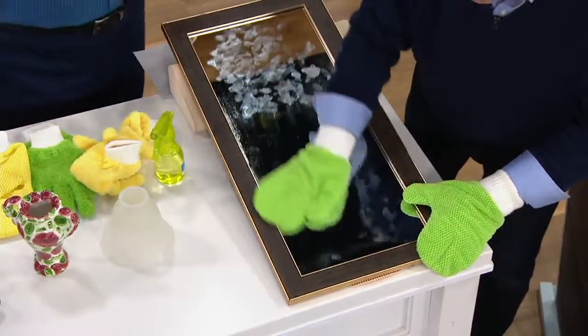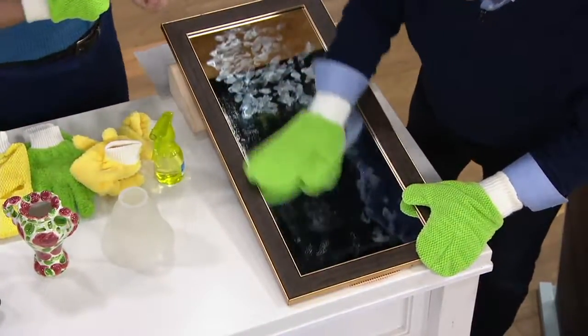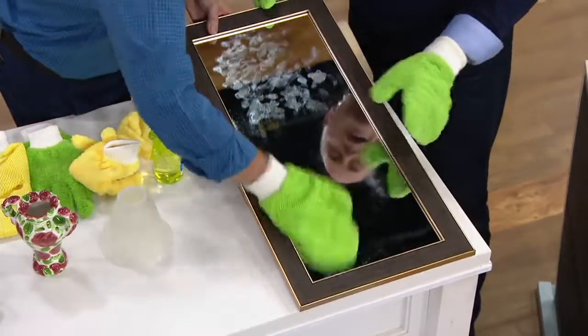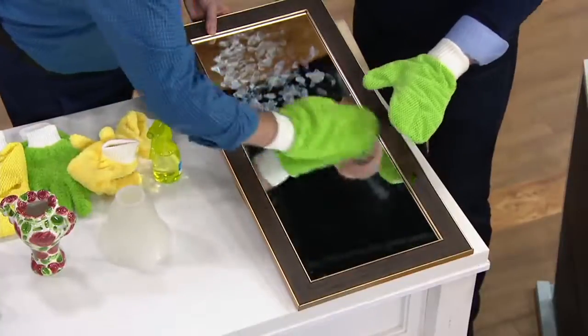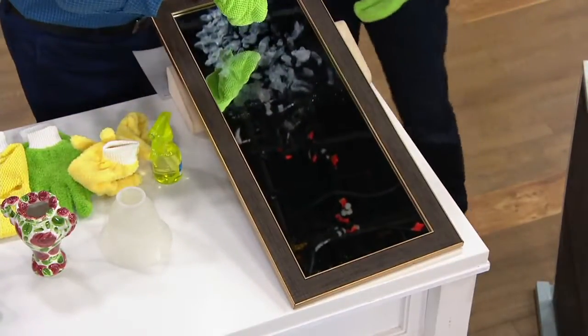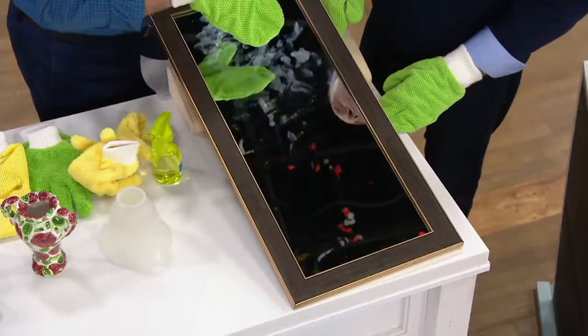Just do half so they can see the difference. All you do is go back and forth — that's it. Any bit of moisture dries quickly, so there's no lint left as there would be if you were using paper towel. There's your before and there's your after. The proof is in the pudding.